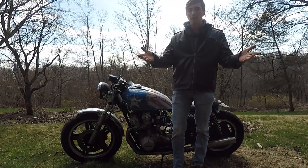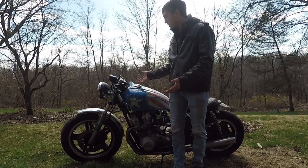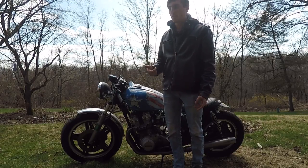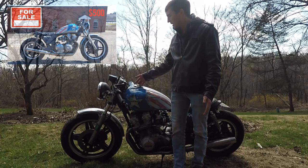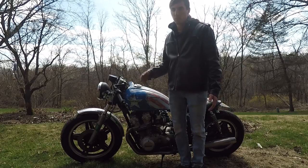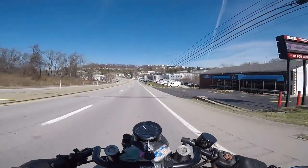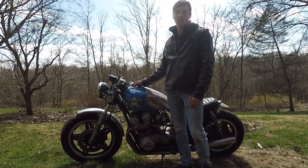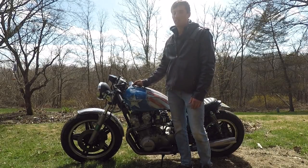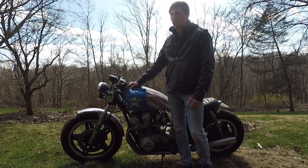Welcome back to the Gold Guy channel. Today we're working on the CB 750 cafe racer. In my last video — which was actually an April Fool's joke about selling the bike — it was running really badly. The reason it was running so bad is basically because of these carbs right here. They're very dirty, and I can tell it was only running on one or two cylinders.